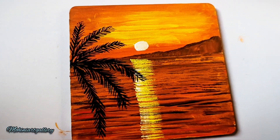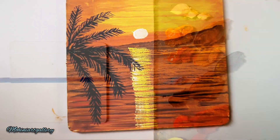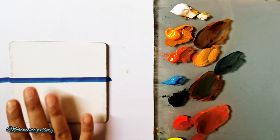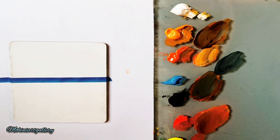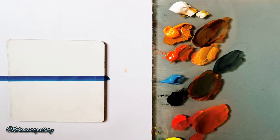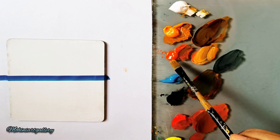Hello all, welcome to another class of acrylic painting. This is the painting we'll be doing today, using the same colors from our first painting — check the link below if you haven't seen it. I've put masking tape in the center and I'm using the same MDF board as before.